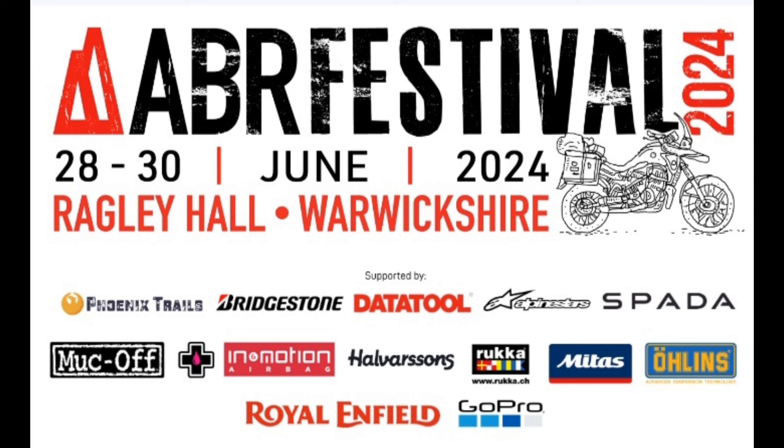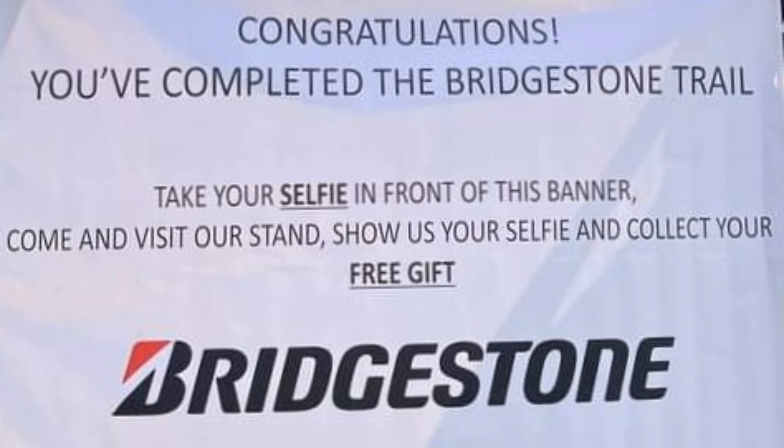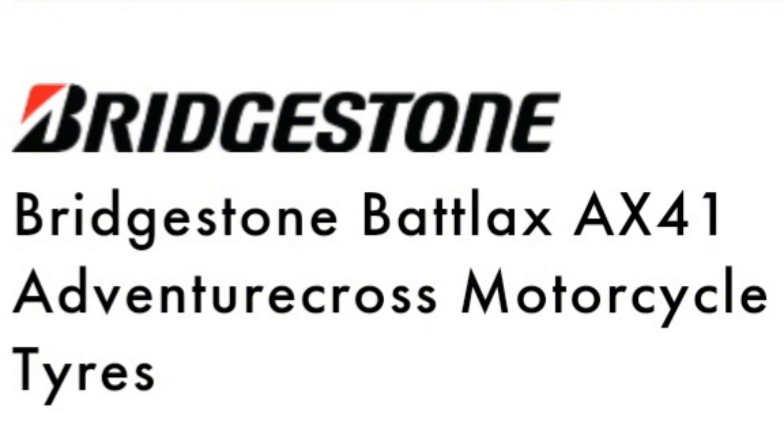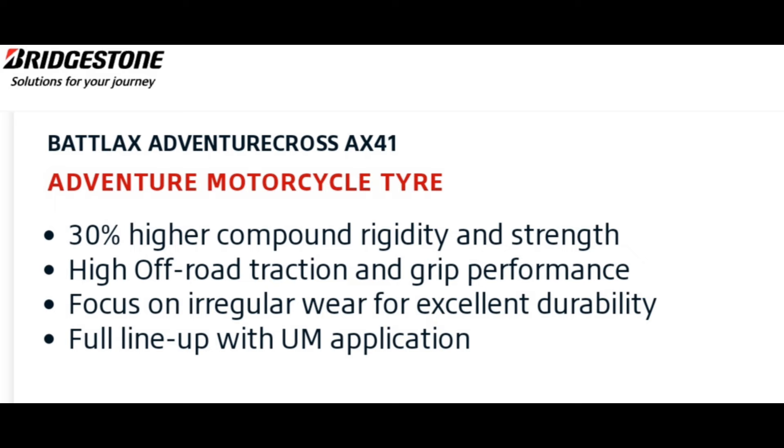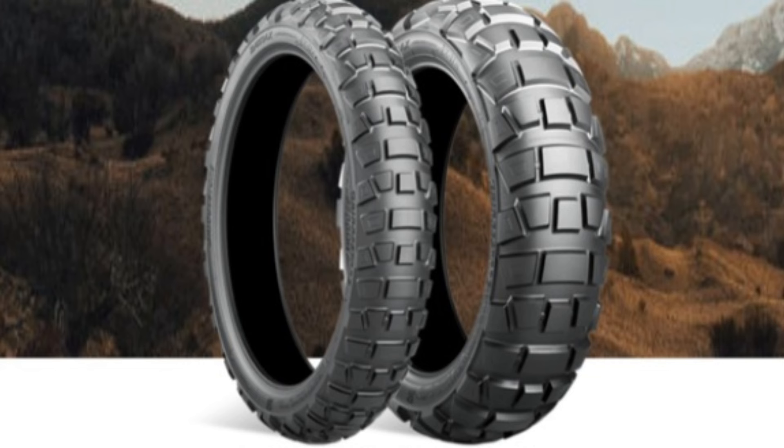Hi, welcome back to the channel. As I said before, I was going to the ABR festival and I wanted to do the trails — the Bridgestone trail. This is the tyre that Bridgestone recommend you use, obviously. So I've ordered them with Baz and he's got them in and I'm going to get them fitted.